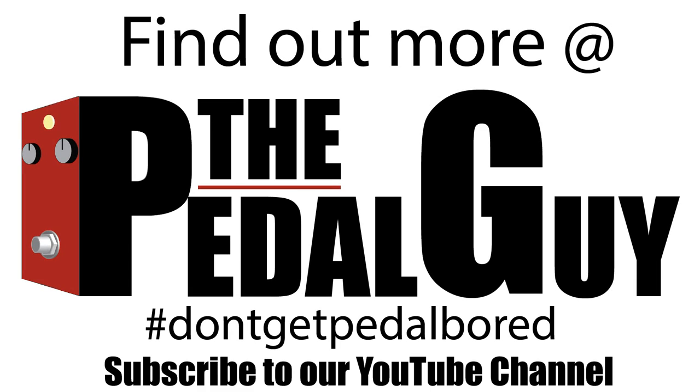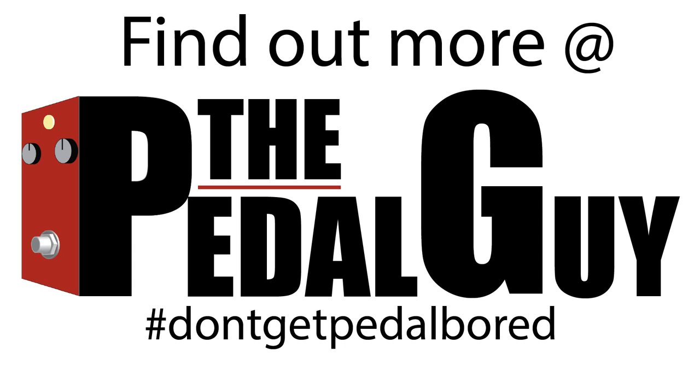For more information on the HeadRush, be sure to visit thepedalguy.com and also be sure to subscribe to our YouTube channel.